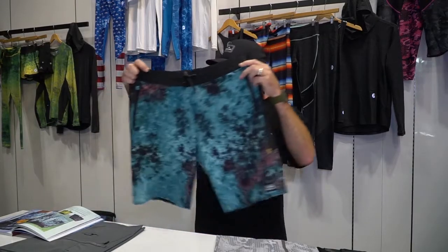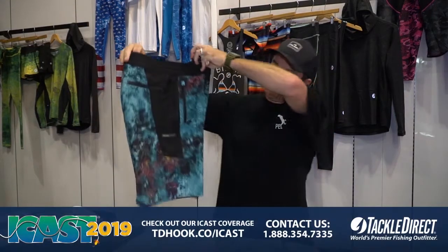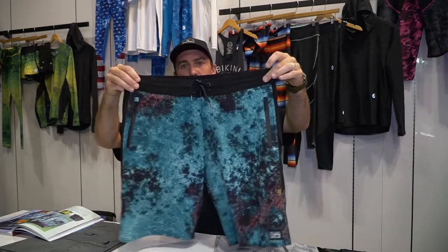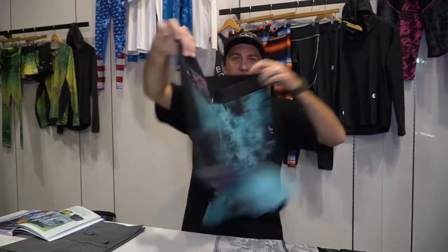Hey, how's it going? Down here at iCast with the new Pelagic 2020 gear. First up is our Ocean Master hybrid short. New addition here — you got the new three-way tool pocket on the side, your internal draw cord system, and also built in our Reprieve recycled fabric. Available spring 2020, check it out.